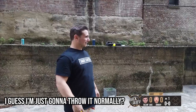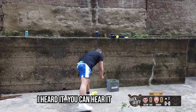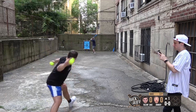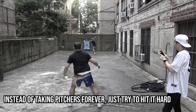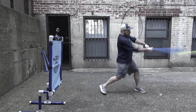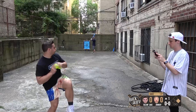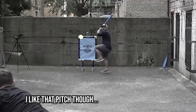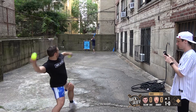I'm just gonna throw it normally. Sticks a little — I heard it, yeah, you can hear it. Zach garbage ball. I like that start — instead of taking pitches forever, just try to hit it hard. Alright, side armor left, one over the dish.